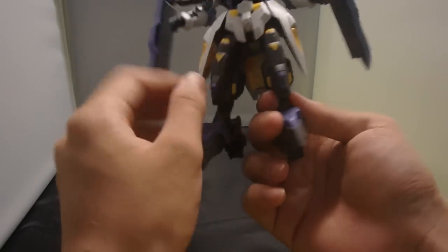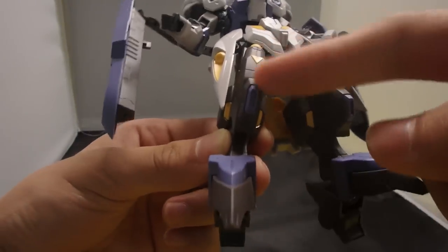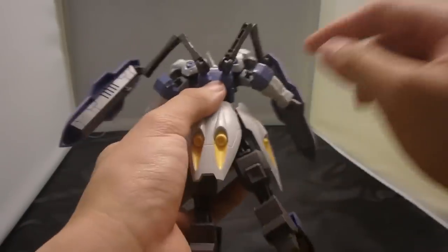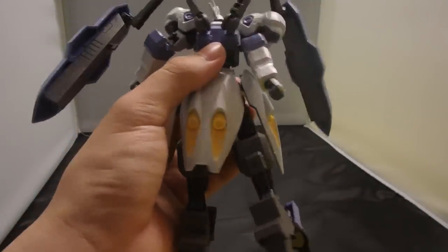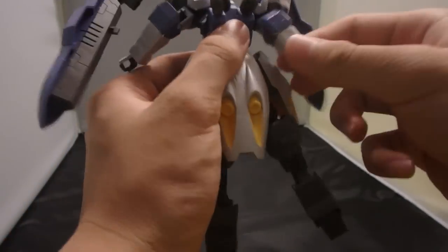For seam lines, you can actually see them right down the knees and right down the behind of the arms, and that's it. So you need to do some extra touch-up work there.